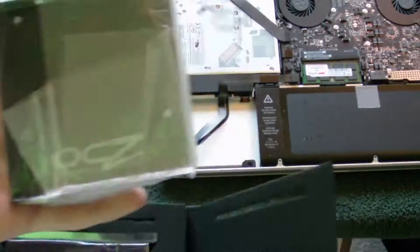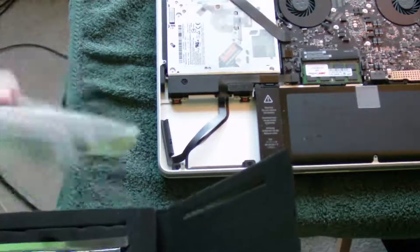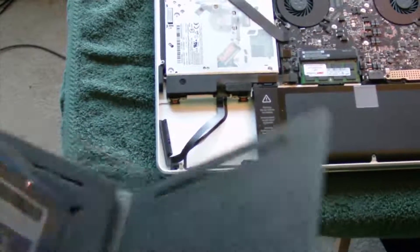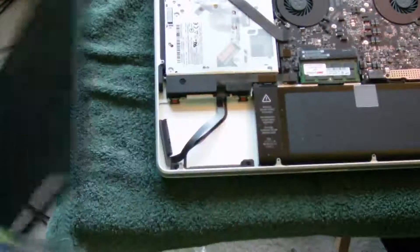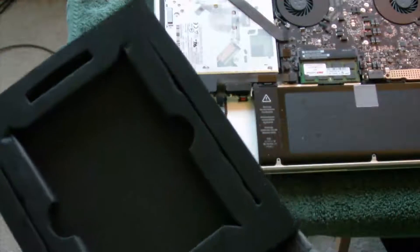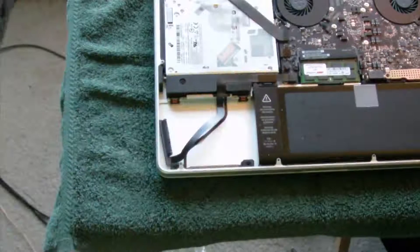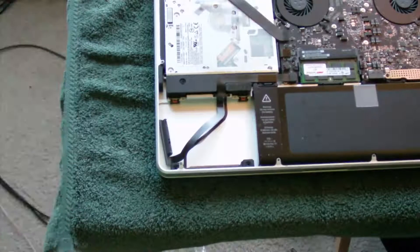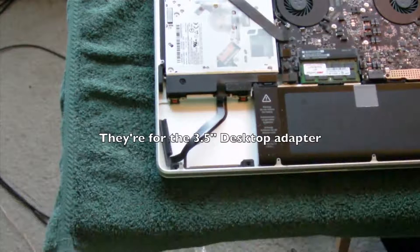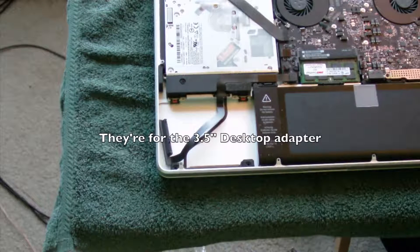There's a 3.5-inch adapter for desktop computers included, which we won't need. They also give you some extra Phillips screws — I guess they're just spares in case you lose some. But we've already got the screws for the MacBook Pro, so we won't need those.